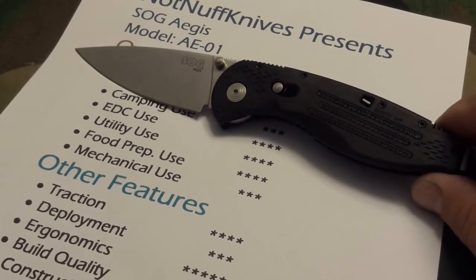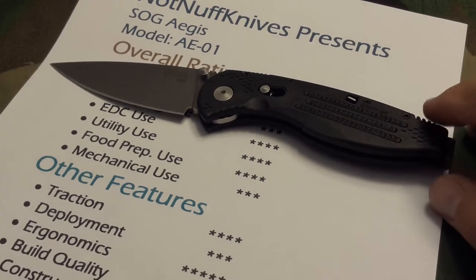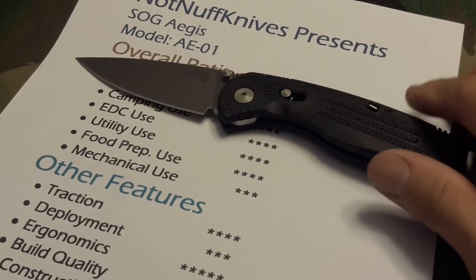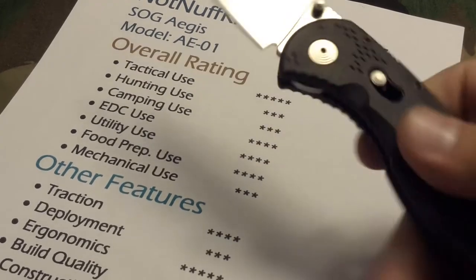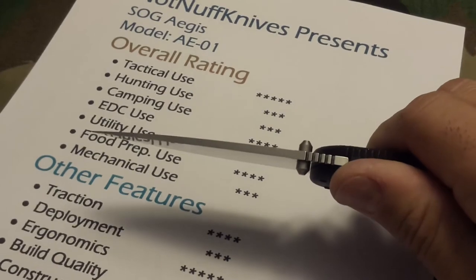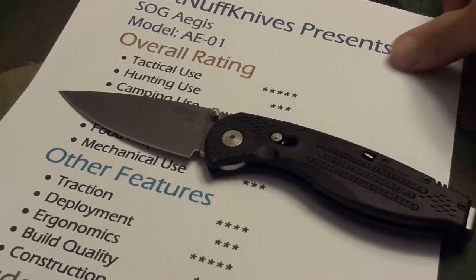I've seen a couple of YouTube videos where this knife has survived pretty good all-around everyday use. Food prep — I definitely give it four stars because it's flat ground and well suited to do a variety of chopping, dicing, and slicing.